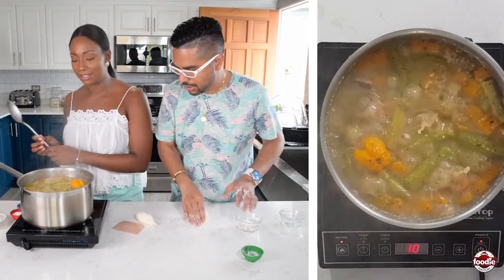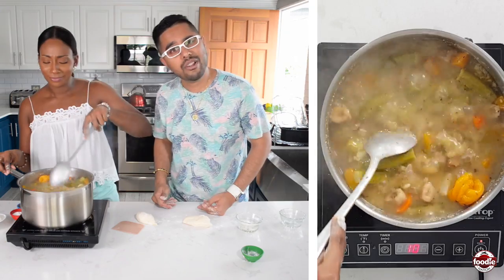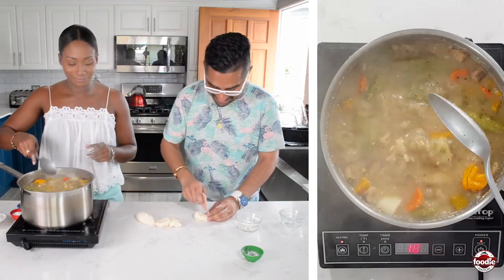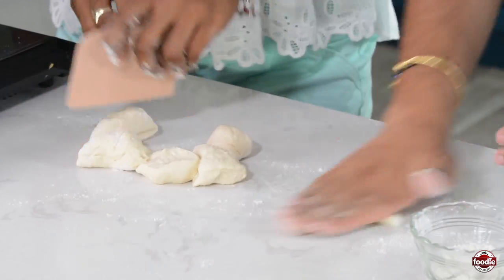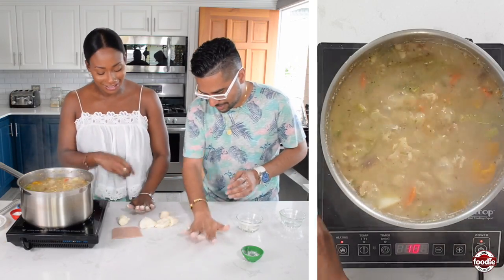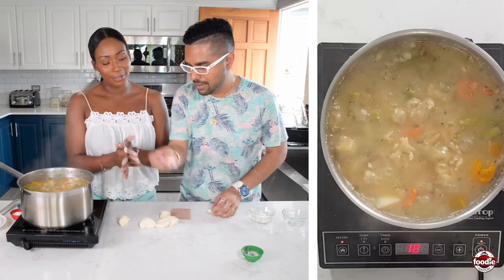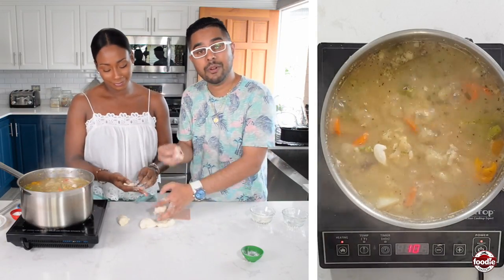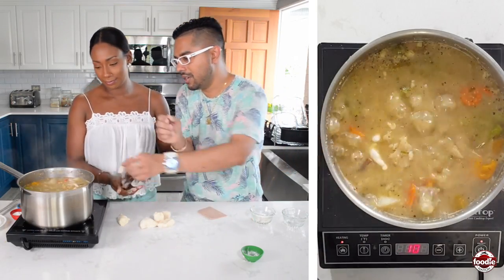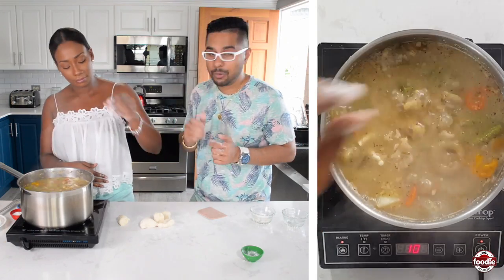Give the soup a quick stir after adding the dumplings. The smell is incredible — you'd want to bottle that and put it in a perfume! The dumplings go in rolled into little spirals. You can make them big or small — we're doing nice medium-sized lumpies. Roll them out and drop them in. At this point the soup has been cooking about 15 minutes, so put the dumplings in the last five to seven minutes and let everything come together.